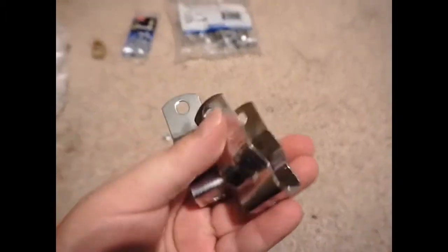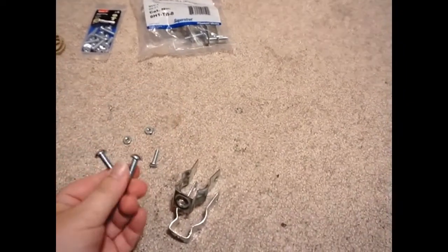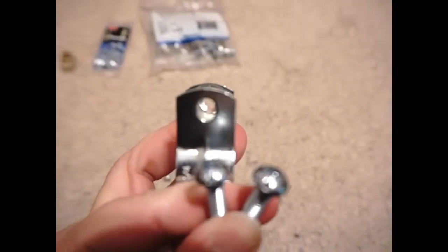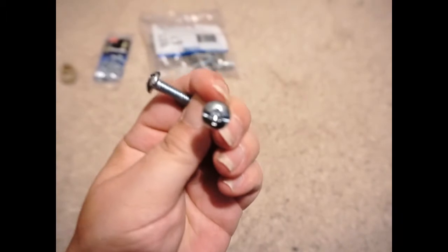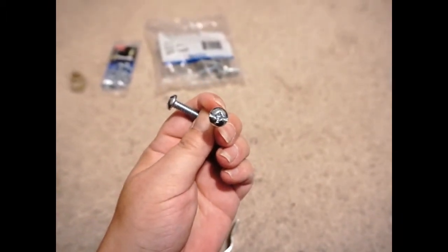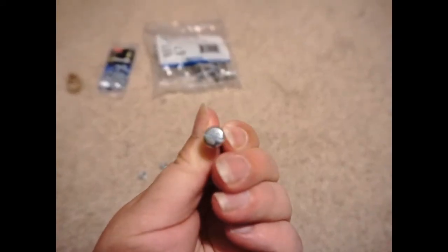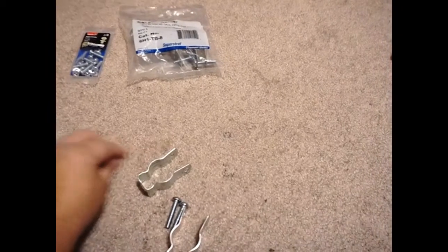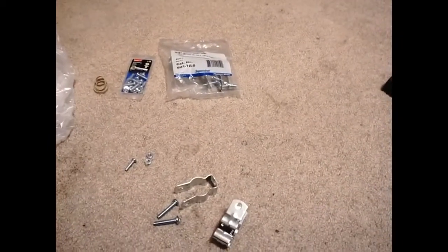This is what the hanging clamps look like when you take them out, and these are the bolts that go through the end right here. You will need a Phillips head or a flathead screwdriver — you can actually use a flathead since the nut and bolt is a flathead. The nut and bolt goes through the little hole in the clamp.